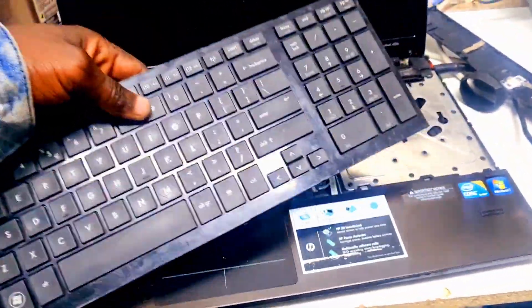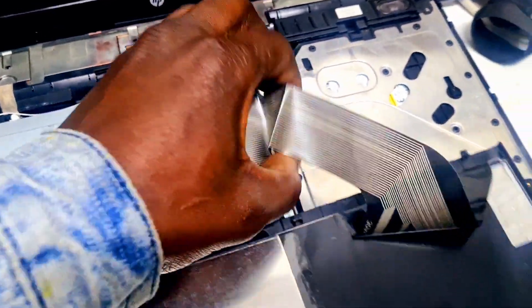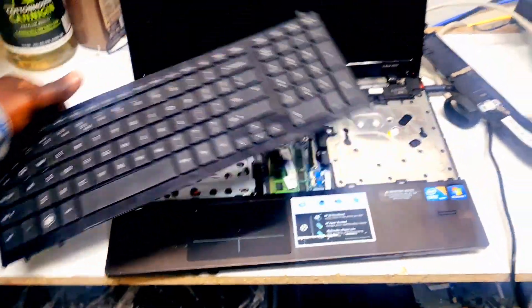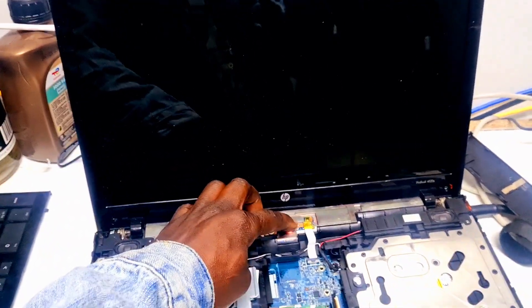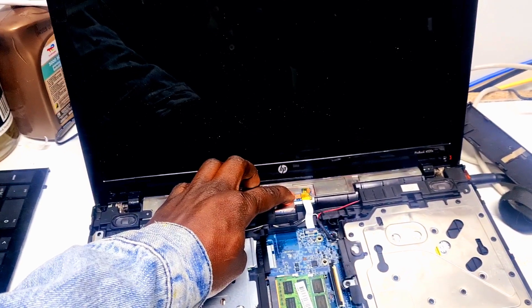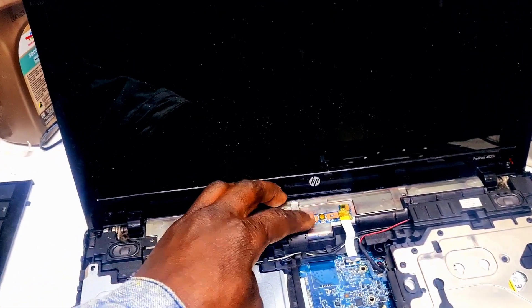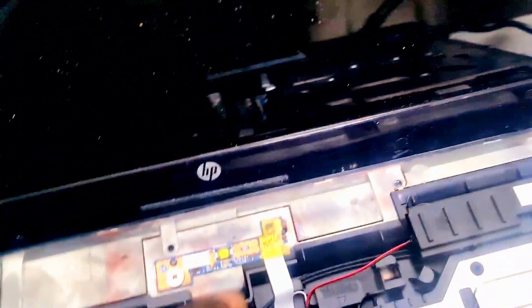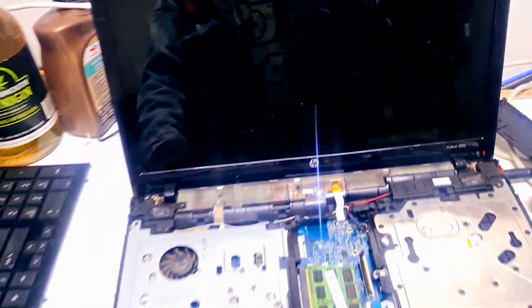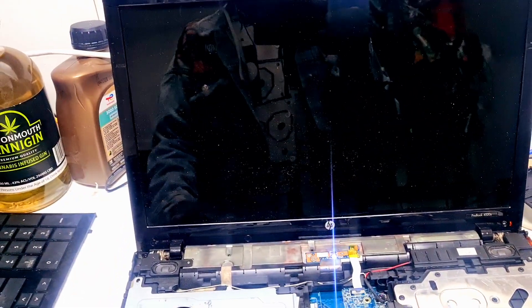Simple — disconnect the keyboard. Now the keyboard is out. Let's restart it and see. Now it's off, let's check it again. Let's see if it's gonna come on without the keyboard.